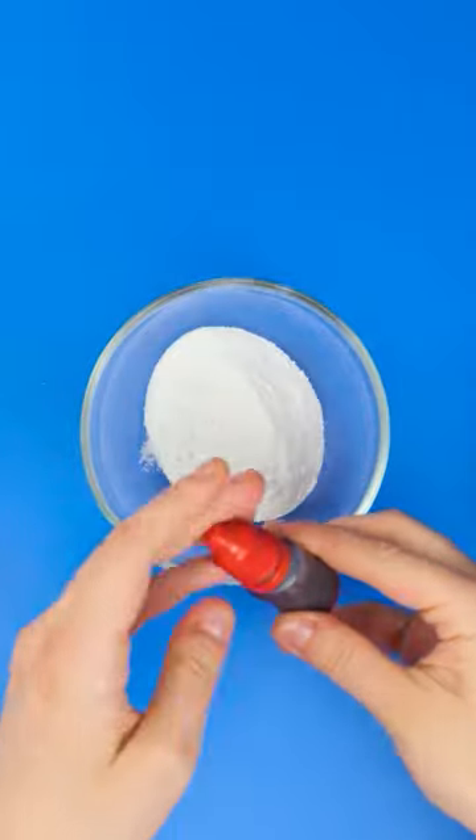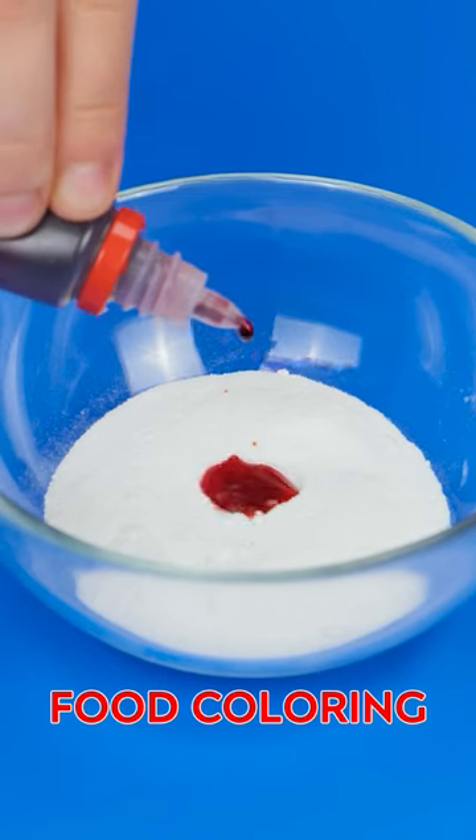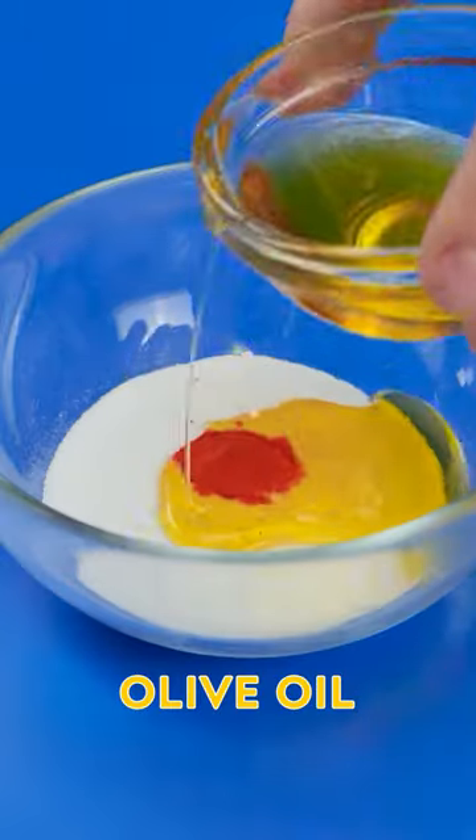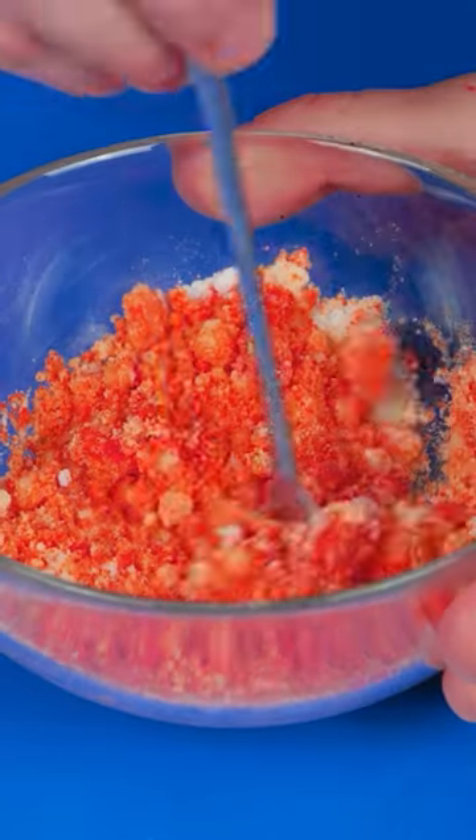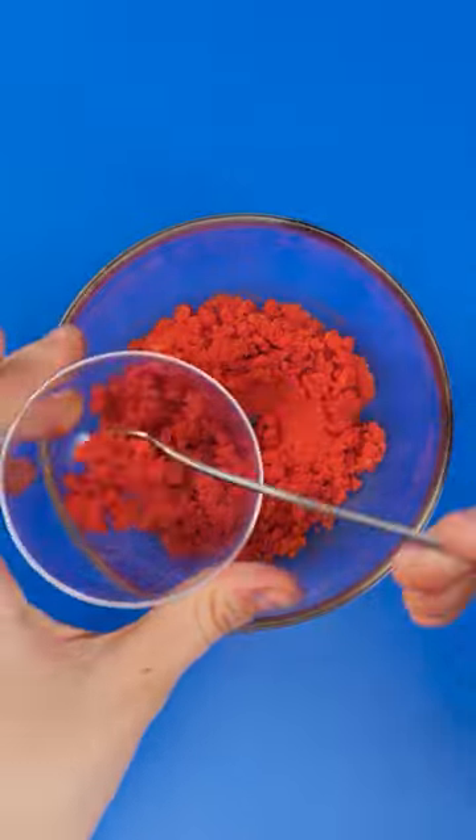Start by placing baking soda in a bowl. Add a small drop of glue coloring. That should be enough. Now I'll add some olive oil. Need to mix it. This is looking good. I'll spoon it into this plastic ball bowl. I'm only going to fill it halfway.